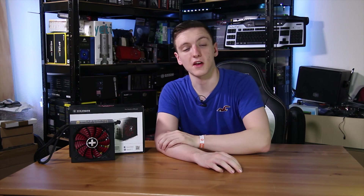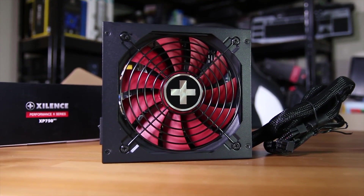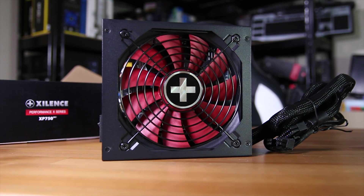And of course you get the power supply itself, which is sporting a rather nice 120 millimeter red fan inside, underneath the protective grill as usual.